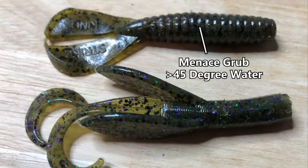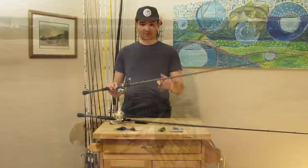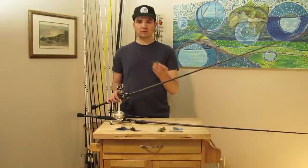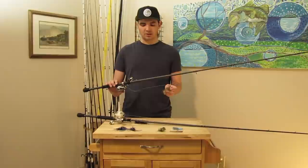A finesse jig has half the skirt trimmed up tight to the head for a smaller profile. I fish two colors: green pumpkin for one to three feet of visibility, and watermelon candy for more than three feet. For trailers I use a Strike King Menace Grub in green pumpkin or watermelon when water temps are above 45 degrees, and a Zoom Baby Brush Hog in watermelon candy below 45 degrees — I also like that trailer when the water is super clear. For the rod, I use a seven-foot-two medium-heavy baitcasting rod.